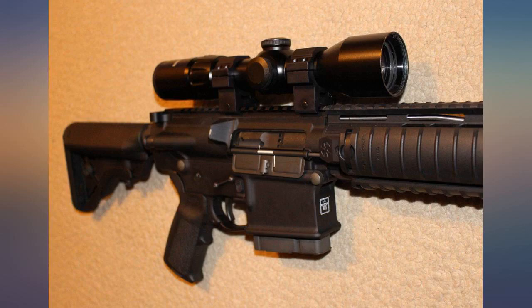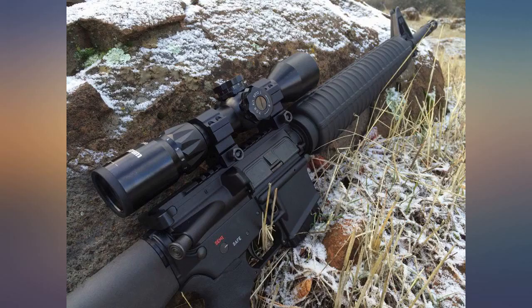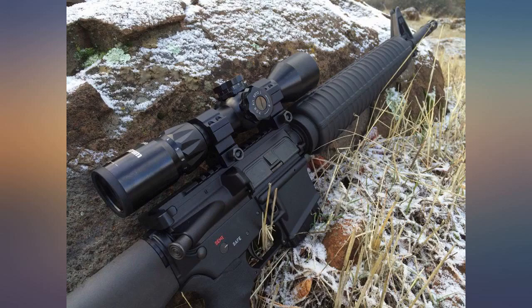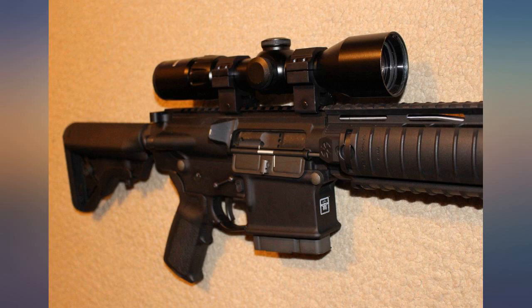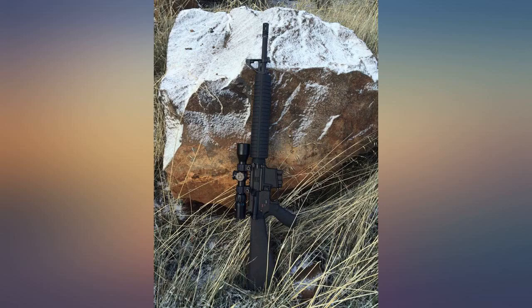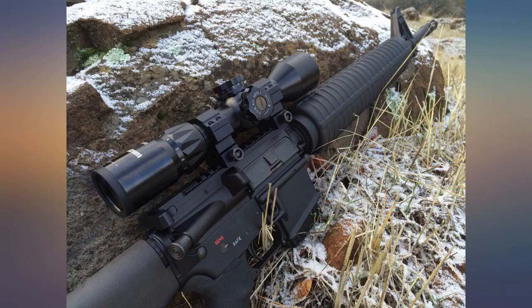Great scope for the money. This is probably the cheapest FFP on the market — the next would be the Vortex ones at six times the price. So far it's holding up well to the recoil of a .308. The illumination settings are a little fidgety but easy to use once you get used to the system. It's nice to have a choice between red or green depending on your target lighting and color. I usually prefer green. The glass is very sharp and clear with no fogging issues so far, and the anti-reflective coating works pretty well for an inexpensive scope.